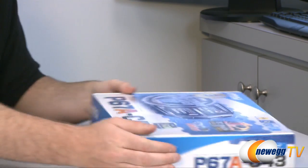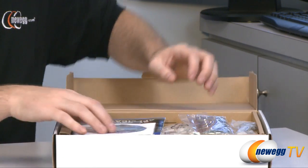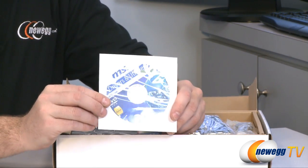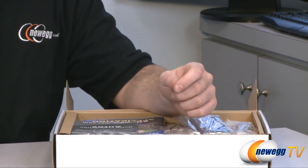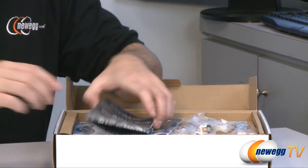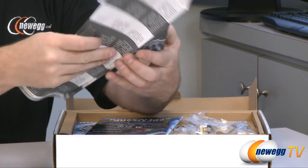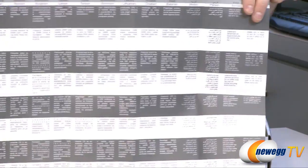We also have USB 3.0 support as well as Serial ATA revision 3, 6 gigabit per second support. That being said, let's go ahead and get this out of the box. Right here on top we can see our included accessories. There is an installation driver CD — I recommend downloading the latest drivers from the website if you have internet access. Here's your input/output shield for the back of your case. We have a black and white quick installation guide which covers quite a few items and is available in multiple languages.